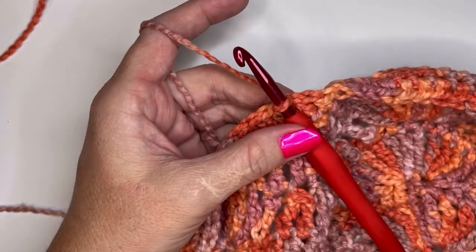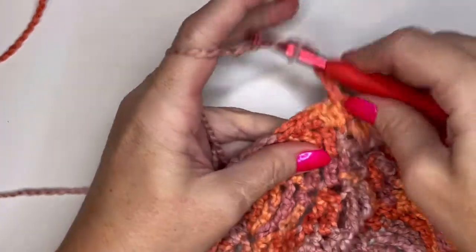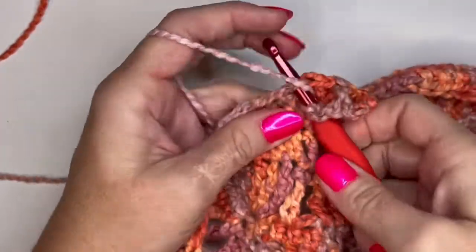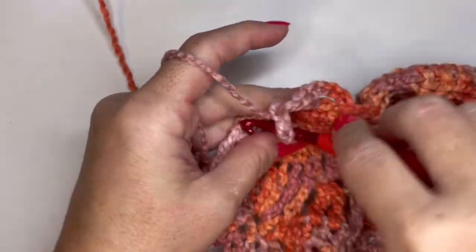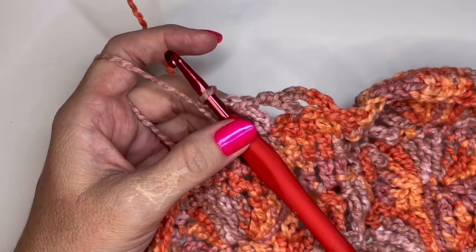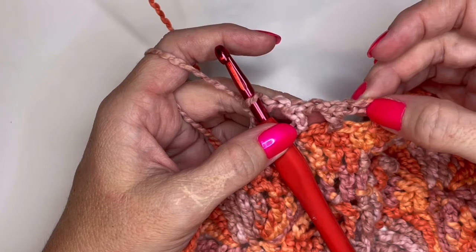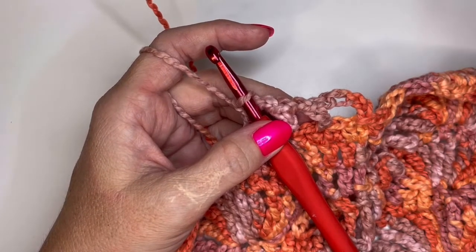Round twenty-six. Chain four — one, two, three, and four — and do a double crochet. Skip a stitch, chain one, skip a stitch, and do a double crochet. Repeat all the way around — chain one, skip a stitch, double crochet. At the end of this round you're going to have 50 chain spaces and 49 double crochets. Slip stitch into the third chain of the chain four — side and back bump — then move on to round twenty-seven.